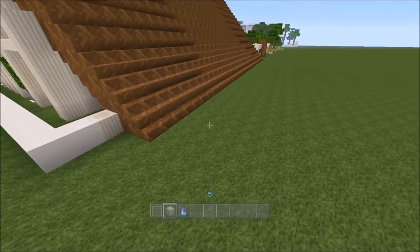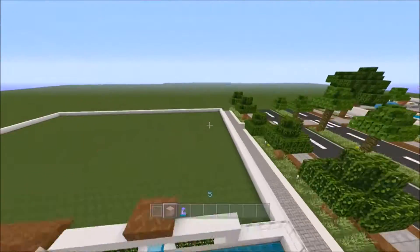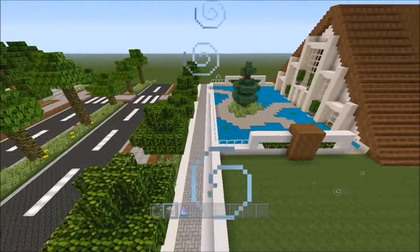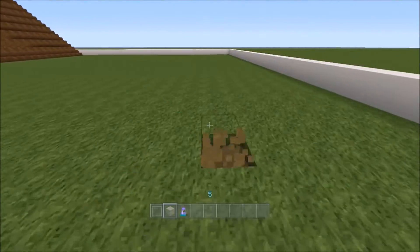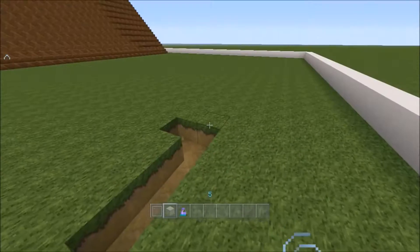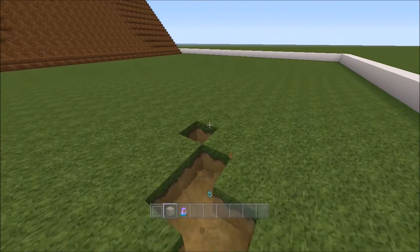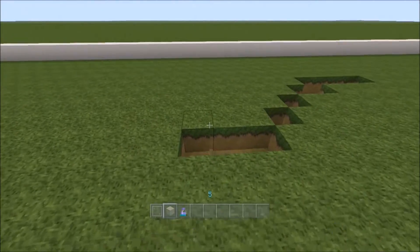This here will probably be path and road as well. So all I'm going to do is quickly build out a shape for a swimming pool.